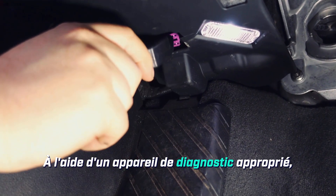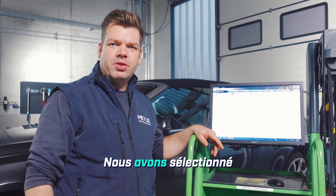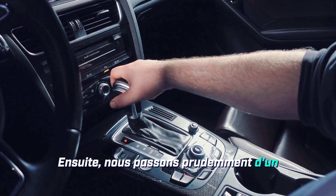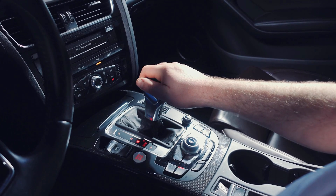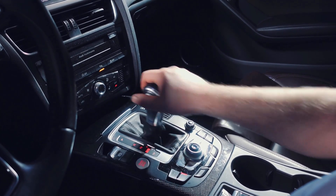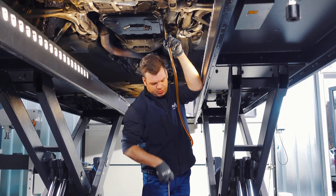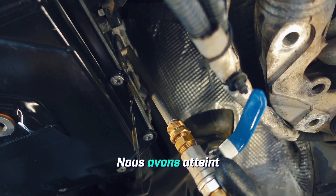Using a suitable diagnostic device, we read out the transmission oil temperature and start the engine. The tester is connected and we have selected transmission oil temperature. We need a test temperature between 30 and 50 degrees. Next, we carefully shift through all of the available drive positions, holding each one for at least two seconds. Now we carefully fill in enough oil until it starts to run out again, just like before. The transmission oil is now running out — we have now reached the correct oil level.